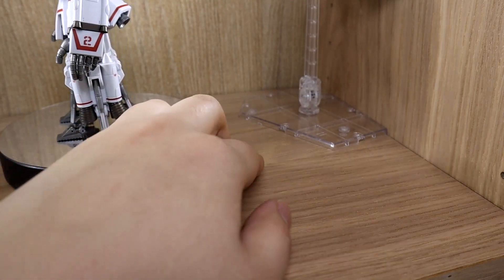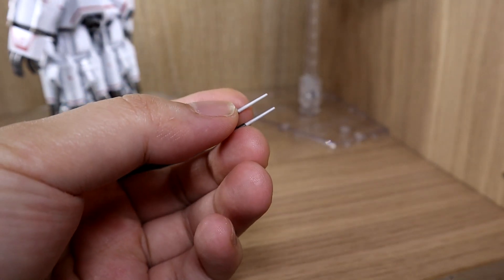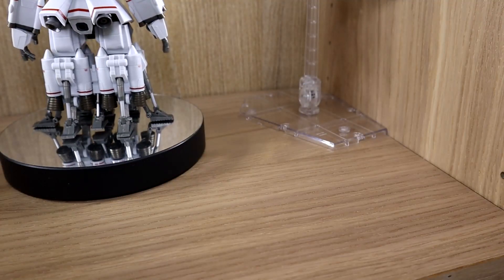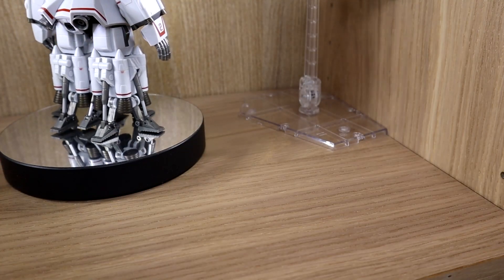Being Robot Damashii, they also give you an extra antenna just in case you break or damage it, which I'm really thankful for.